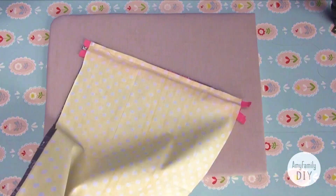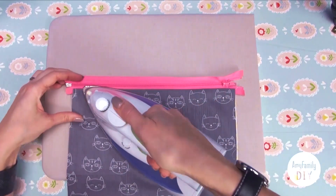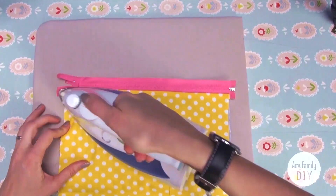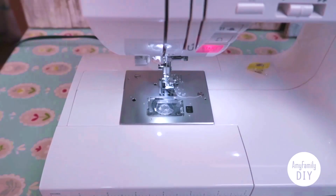Here's what we've got for now. Unfold the piece and iron it like this. Now let's make a seam here to fix the cloth in place regarding the zipper.